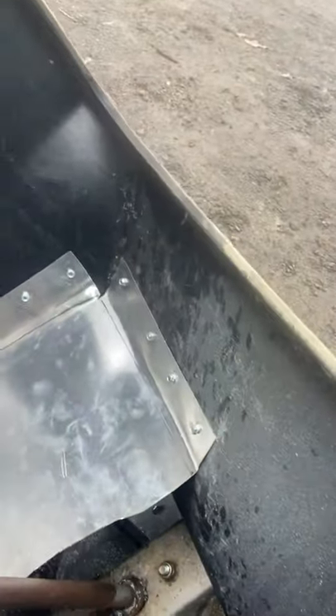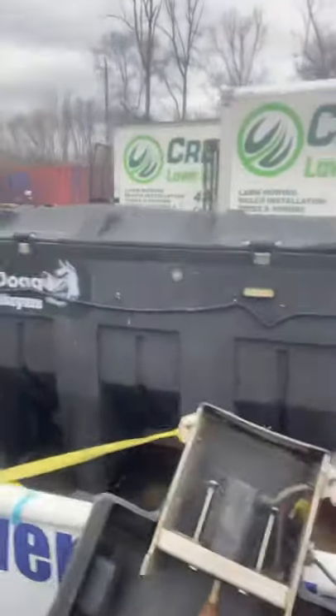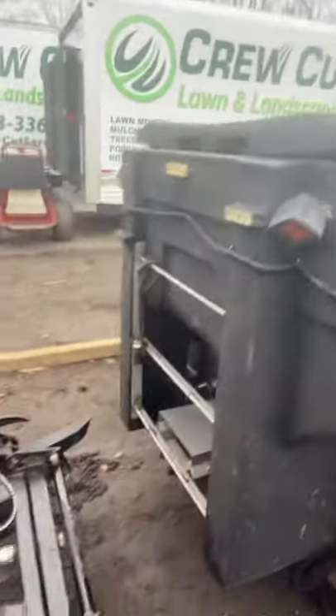What I did — kind of a ghetto fix — is I made a baffle out of a piece of aluminum from Home Depot, ten dollars. What it'll do is when the salt falls down, it will only fall on one side of the spinner. We'll see, I think it'll work. We keep three of these units.